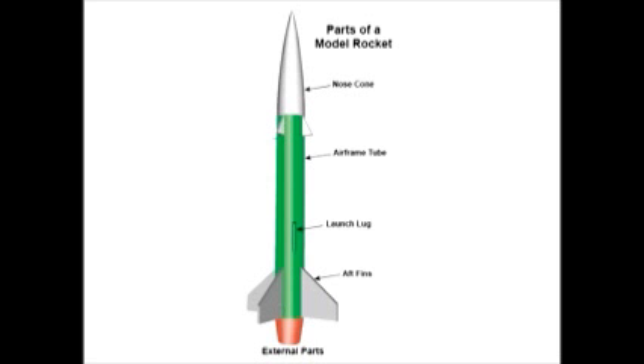The airframe tube holds all the internal parts inside the rocket, and we'll show these in a minute. If your rocket has a boat tail, sometimes called a reducer, its purpose is to streamline the airflow around the rocket even further to increase the altitude of the rocket.